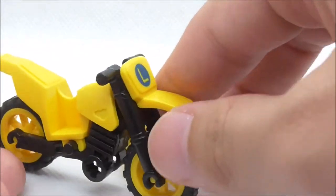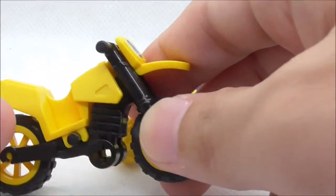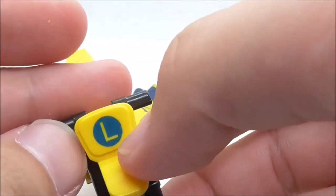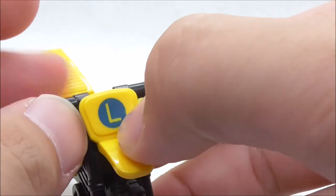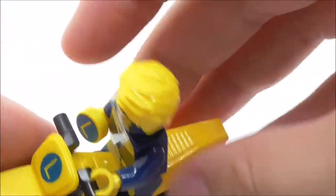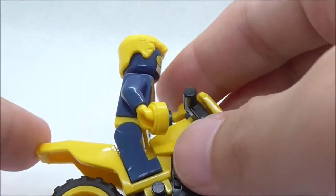The second build is Booster Gold's motorcycle — a dirt bike in yellow, so it does look pretty cool. At the front, you have this Legion logo printing, which is pretty cool. You can put him on and he rides on there pretty nicely. He can also hold the Legion ring. Aside from that, there's not much else to this motorcycle.